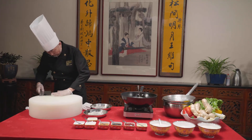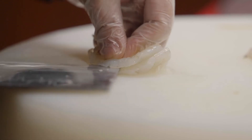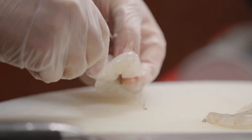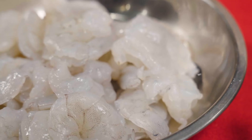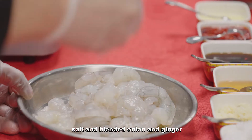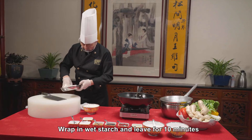Remove shrimp innards, wash shrimp meat and remove excess moisture. Add puang ju, salt, and blended onion and ginger. Wrap in wet starch and leave for 10 minutes.